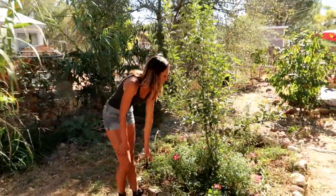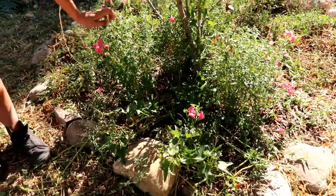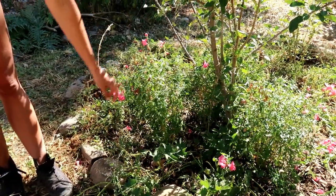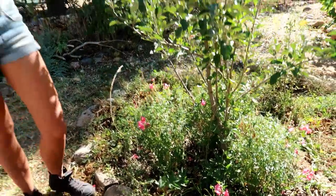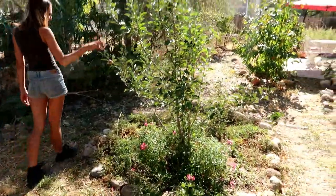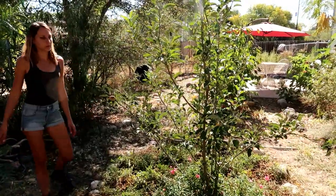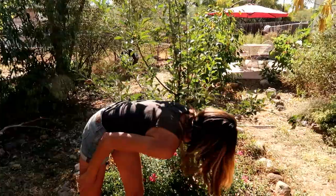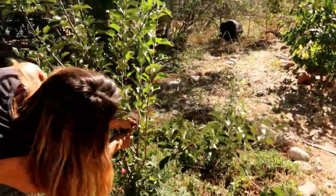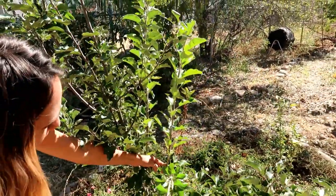Snapdragons always do well and flower several times a year, so that's a good pick for the desert — you'll see those at other people's houses around here, lots of snapdragons. There's another sweet potato vine. The apples had a couple on it; the graft on the apple is doing really well — Steven's graft grew quite a bit. The Bite Me apple.